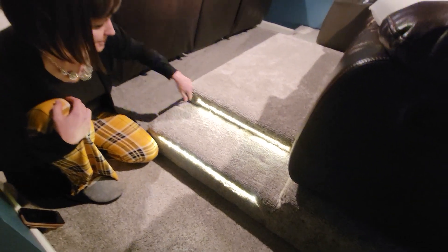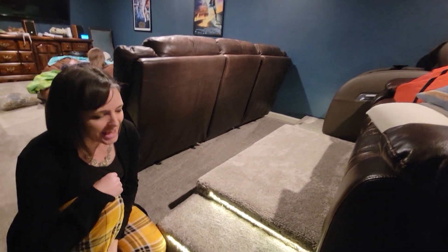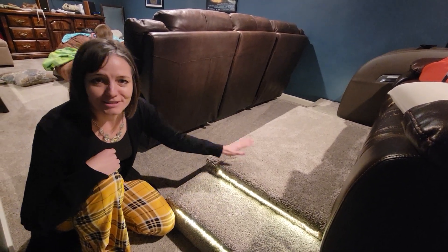It actually goes over there and runs over there, and we can turn it on and have stadium lighting like in a theater. And we don't have to worry about it starting a fire.